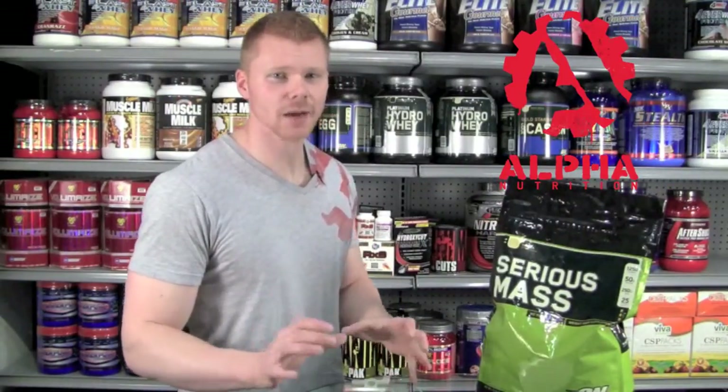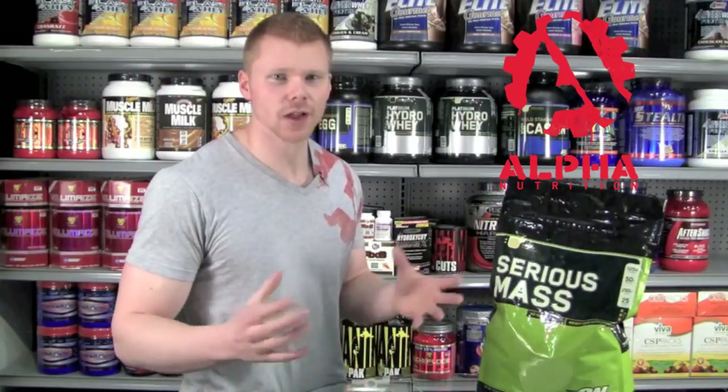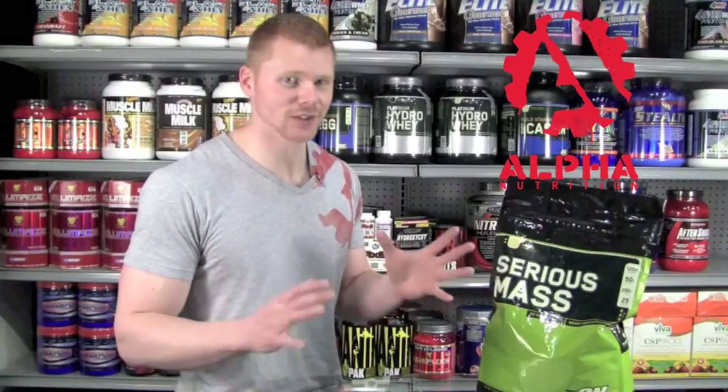For those of you out there that are trying to bulk up, Serious Mass is an optimum choice. During the day, for a lot of us, we have very active lifestyles, so it's hard to consume a lot of calories through food. So it's essential that we find a good weight gainer shake to provide us with those calories — if that's what we're going for, of course. If you're trying to cut up, the last thing you want to do is get on Serious Mass. It's going to help you if you have a high metabolism or if you're in off-season for your contest.